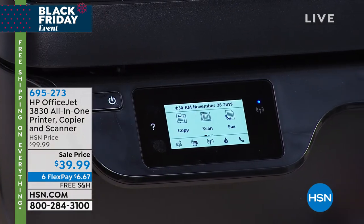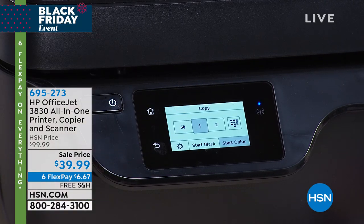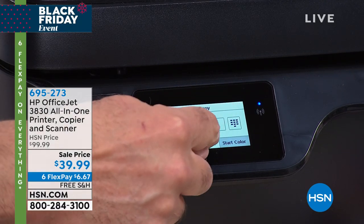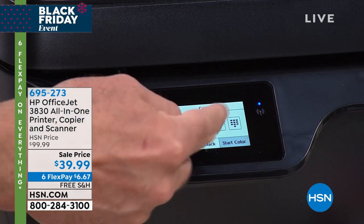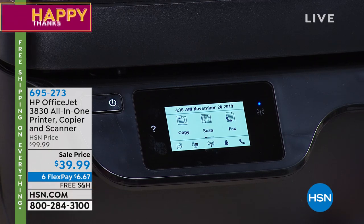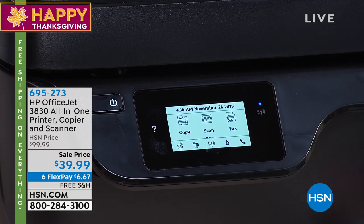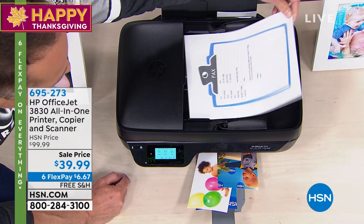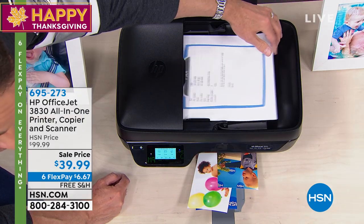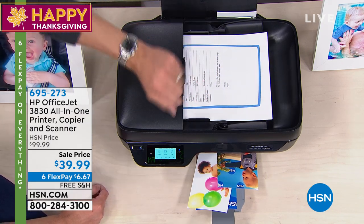So here's the touch screen on the printer — it's a touch screen. If you want to make a copy, you just press copy and then you can do a black copy, color copy, 50 copies, one copy to however many you want. If you want to do a scan, it's really easy — you've got a flatbed scanner, and also listen to this — that's me taking sheets of paper and popping them in overhead because there's an auto document feeder. You can do 25 pages in here and it'll just print them all for you.